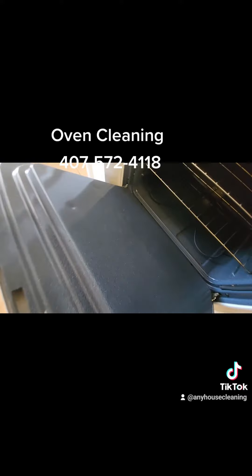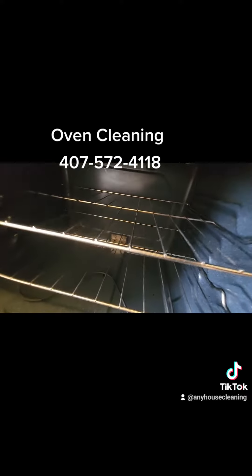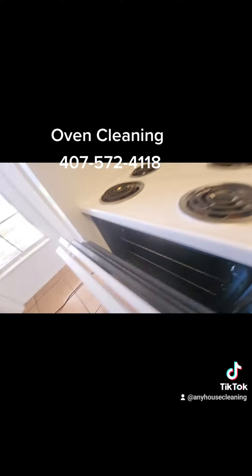If you are planning to sell your house, rent it, or move to a new property, just call us at anyhousecleaning.com. Thank you for watching.